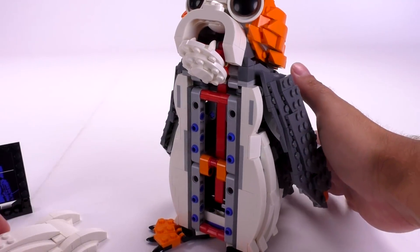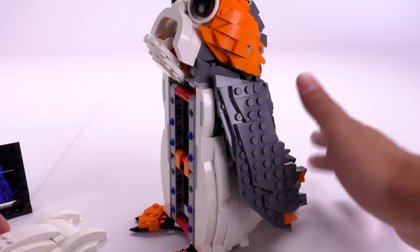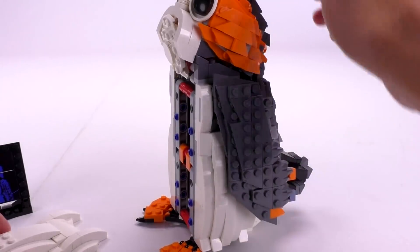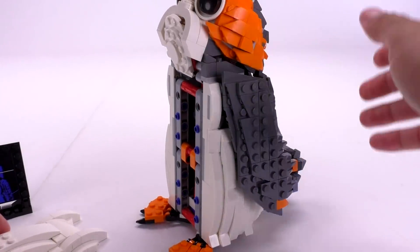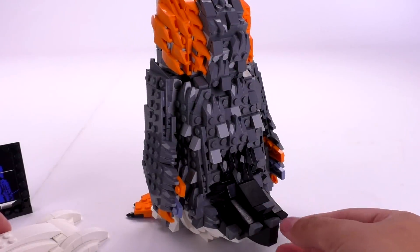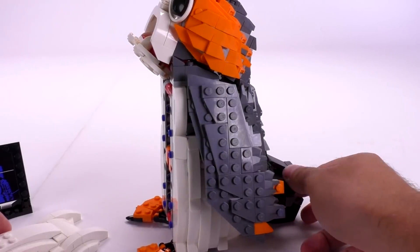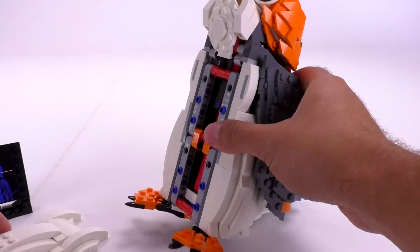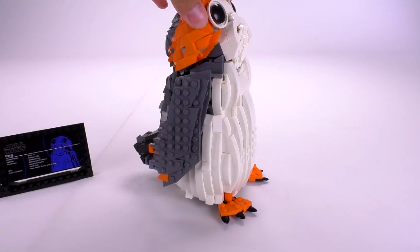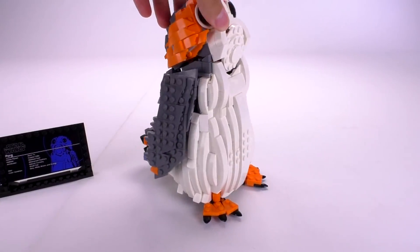So you can't really have him on display in this shouting, howling form — just in a closed way, which is okay and not okay. It makes the mechanism work better, but for display purposes it could have used some sort of lock mechanism in the back of the tail to keep it open. You can easily modify it — that's not a problem. I just think it could have been included in the original set. As you saw me taking that panel out, similarly to the BB-8, the PORG is built with panels that are quite well hidden next to each other.